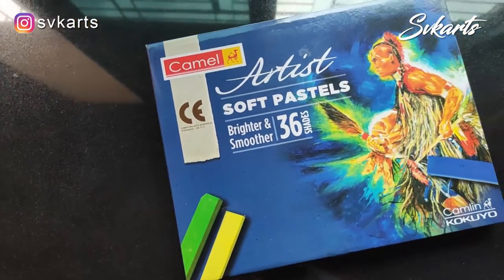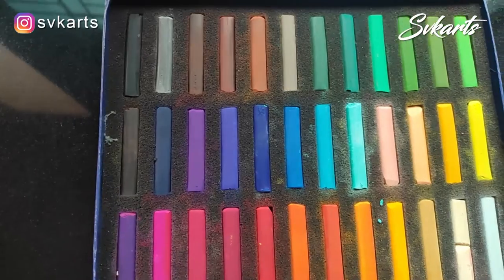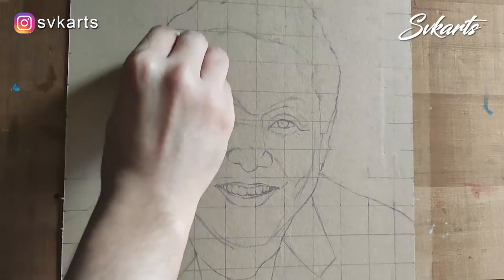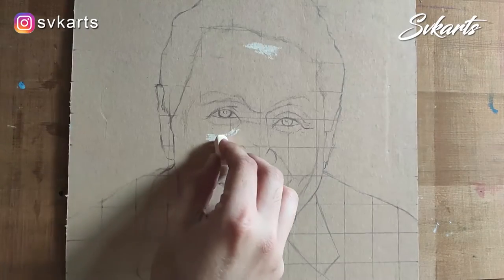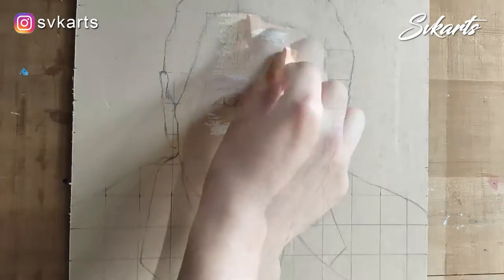I am using Cameline Soft Pastels. Buy a box of 36 shades, so it becomes easy to apply color shades. Start coloring with the face, focusing on highlight, mid-tone, and shadow parts. I choose a white skin tone color and light orange color for the highlight area.